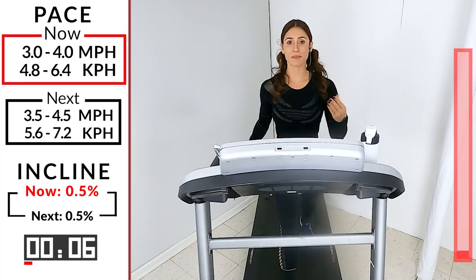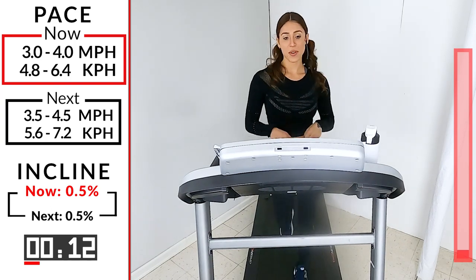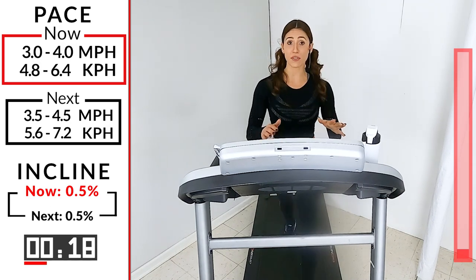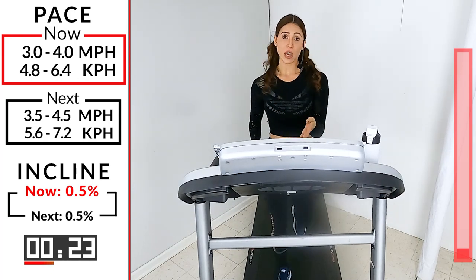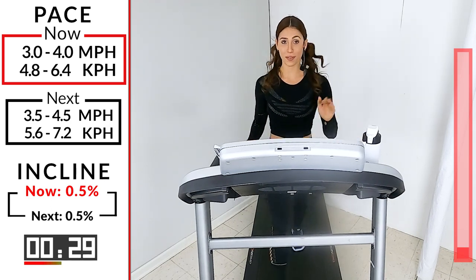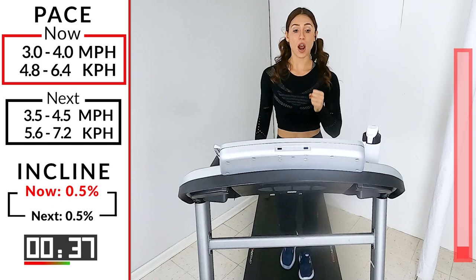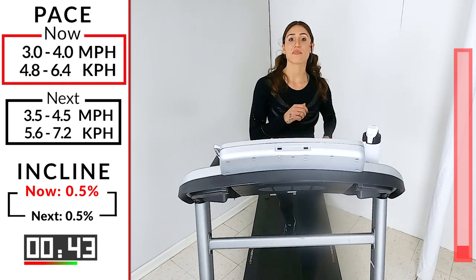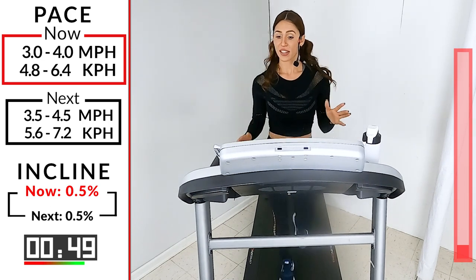For power walking, make sure one foot is on the tread the whole entire time. We do have recovery moments after this. We're going to take a 3.5 to 4.5. Remember, power walking — you want to be closer to those fours. At 4.5 you're on the shorter side, don't worry about it; 3.5 is perfectly good. Our power walks are two minutes long and you get a one-minute recovery. Here we go — 30 seconds, 3.5 to 4.5. We're not changing the incline until the very end.